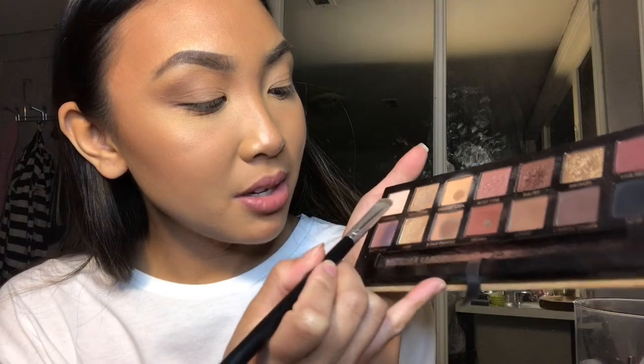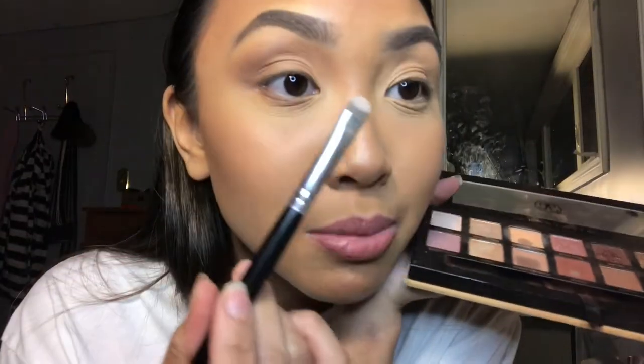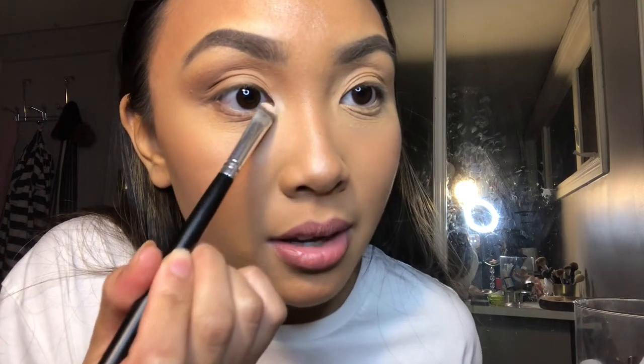This is pretty much the eyeshadow look I would do every day. If you want to go a step further, take a highlighter-type color — like a pink or a gold. I'm going to be using Tempura. Pack that on the smudger brush and place it on the inner corner just to lighten that area up. Depending on your style, you could literally just have a dot, but I like to spread it out more and even bring it down to the bottom.